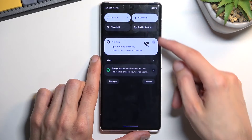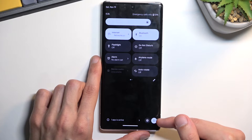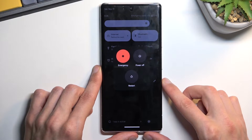You will also find the boot options in your notification panel. If you pull it down, you'll find a power button somewhere — on Pixel it's at the bottom, but on Samsungs, for instance, it's usually at the top. You can tap on it and you'll have the same options.